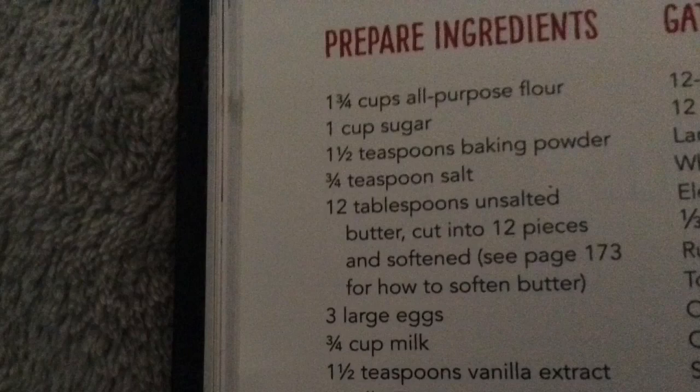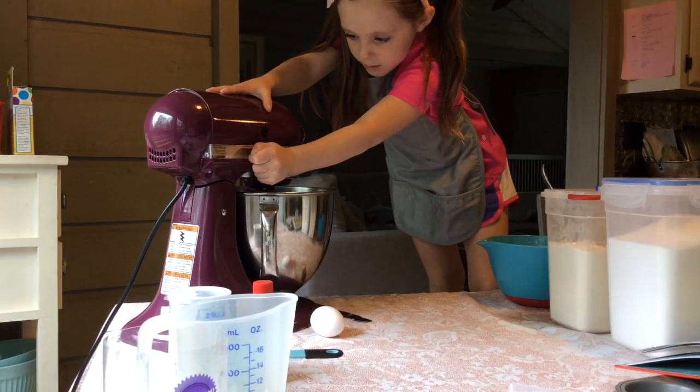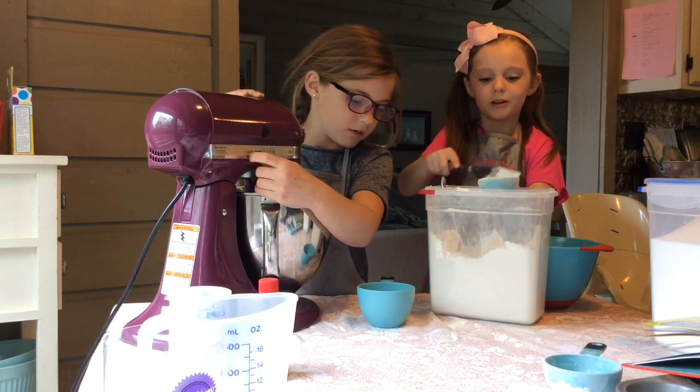Here's what you need. Chop the butter and blend it up. In a separate bowl, mix together flour and sugar.